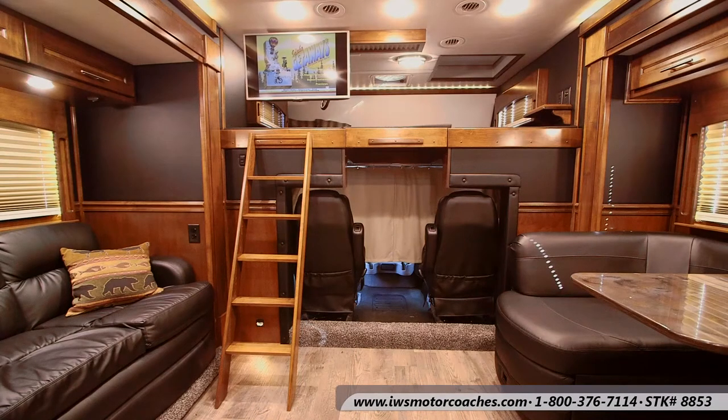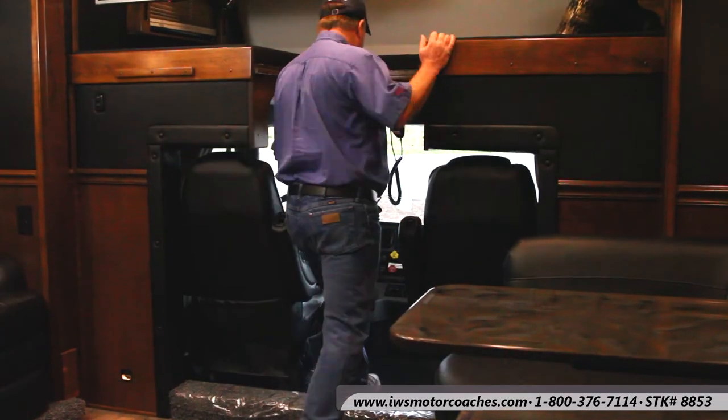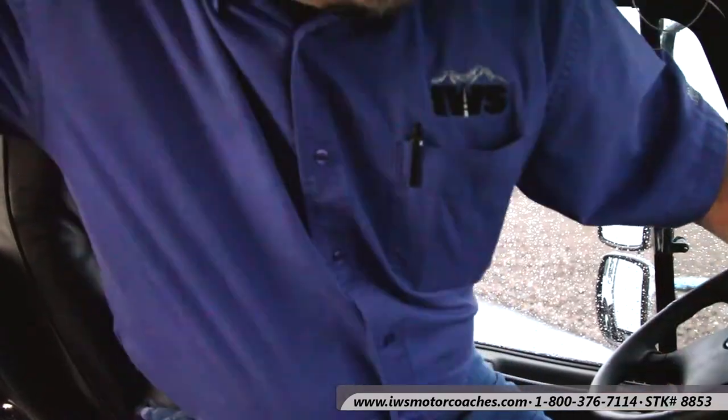Here we're going to slide the TV out of the way and remove the cab plug to show how easy it is to get in the coach while driving down the road. Typically when you're driving you would have that removed so that getting in and out of the cab, as Marty shows here, is really easy to do.